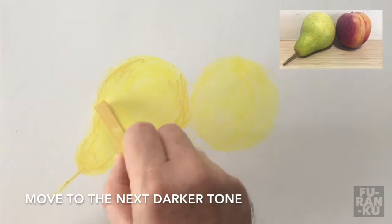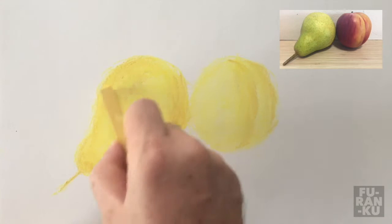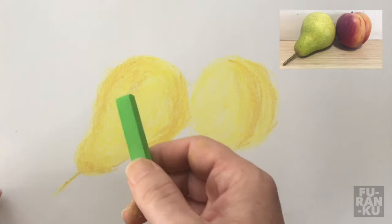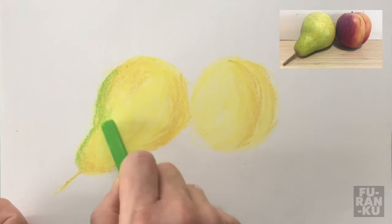We next move to the slightly darker tone and blend again with our finger. Feel free to go back and re-darken areas as you do this. As I begin layering darker colors on top, start off by applying light pressure to the pastel, as it's easier to add more later rather than try to cover up mistakes afterwards.